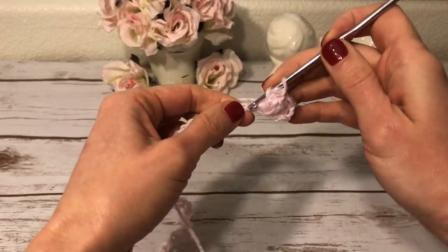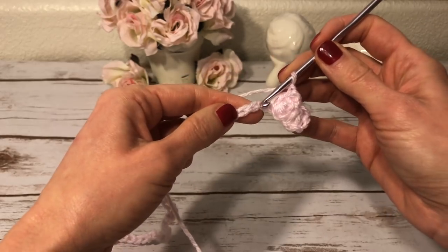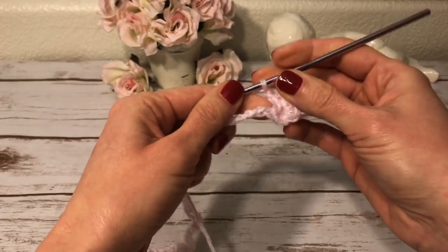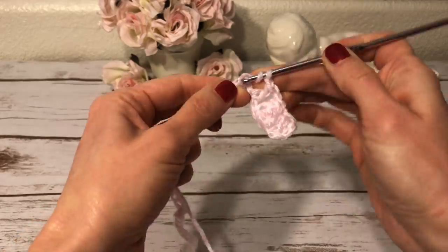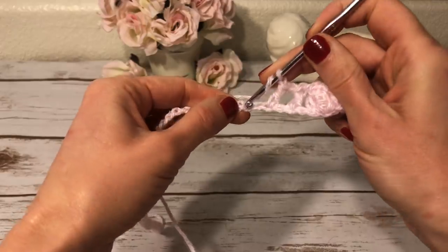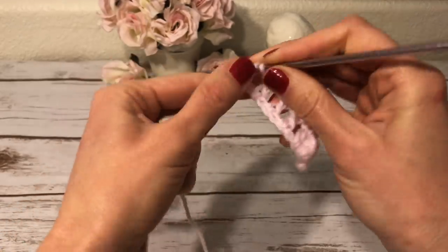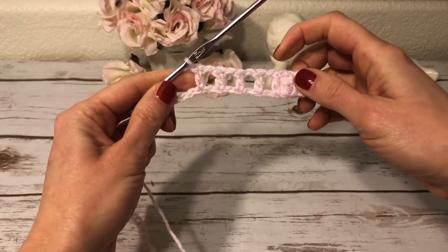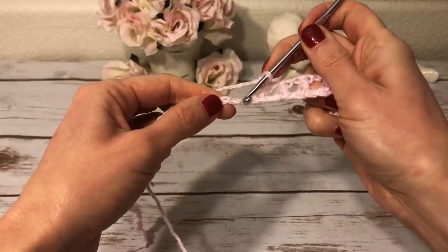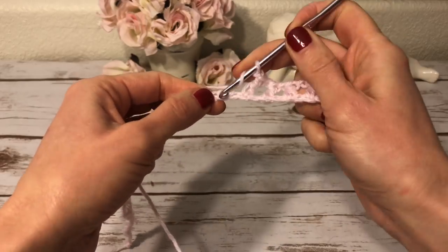Next, into the next chain I work a double crochet. Then one chain — skip the next chain — and into the next one I work a double crochet again. One chain, skip the next chain, into the next one make a double crochet. I repeat this: one chain, skip the next chain, double crochet into the next one — and again one chain, skip one chain, double crochet into the next one.